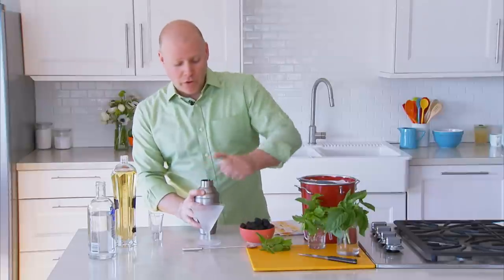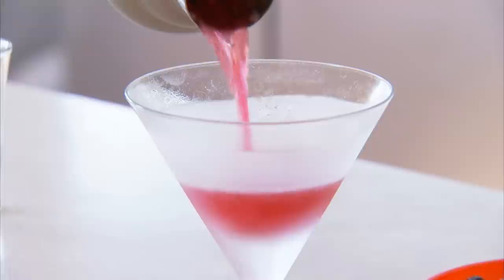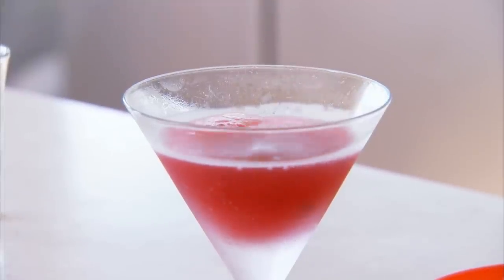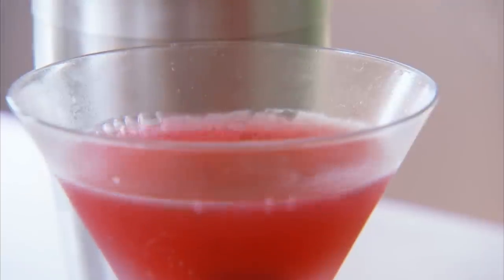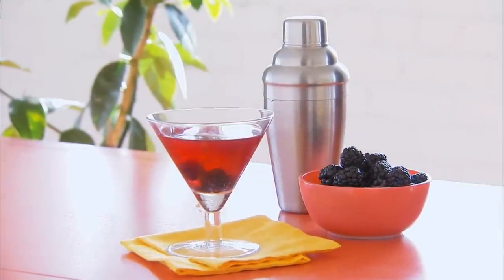Shake it vigorously for 30 seconds, then pour your Mommalicious Somertini into a chilled martini glass. Top it off with a blackberry or two, and there's your Mommalicious Somertini.